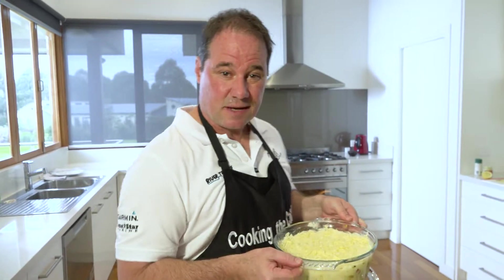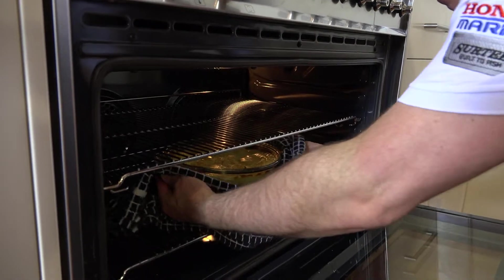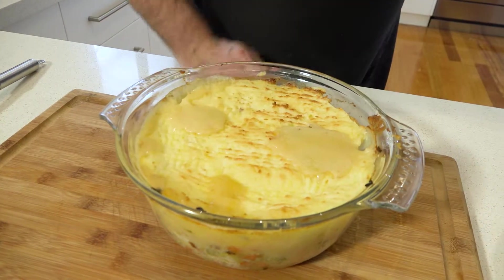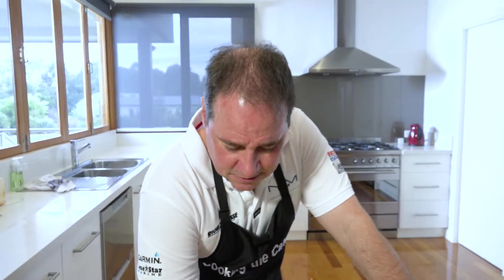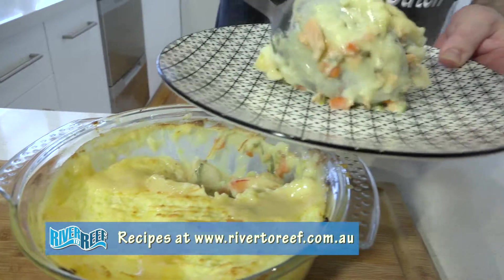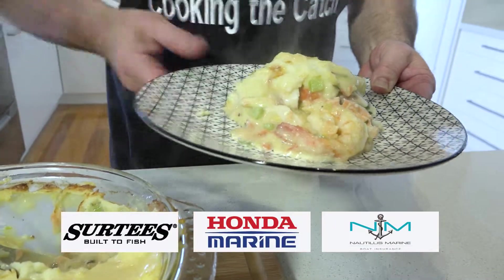Step six, put it in the oven. Step seven, eat it. It's coloured up nicely — I could have left it in longer, but the sauce is bubbling up and over. See how the sauce has come out — that's fine. That just means it's done, you don't need to cook it any longer. This recipe is in my book — shameless plug — but if you want the recipe, buy the book, or I'll put it on the website for you. I'm going to tuck in. See you next time.